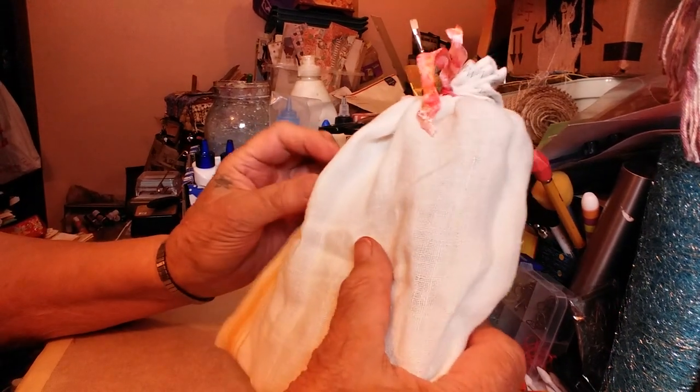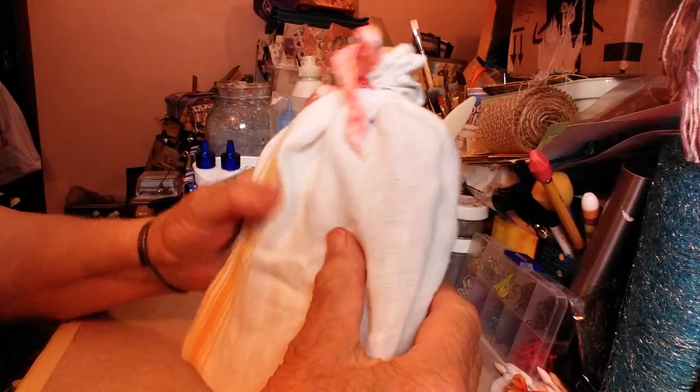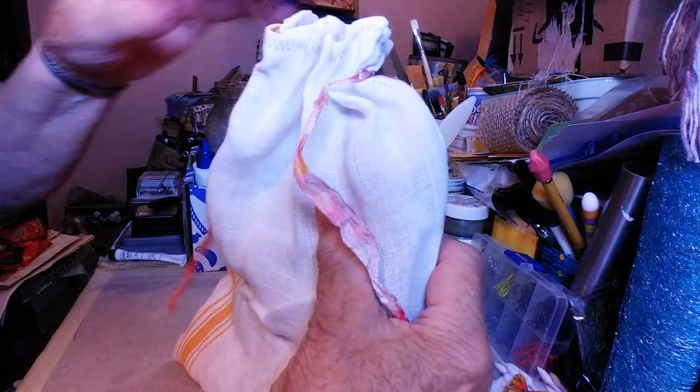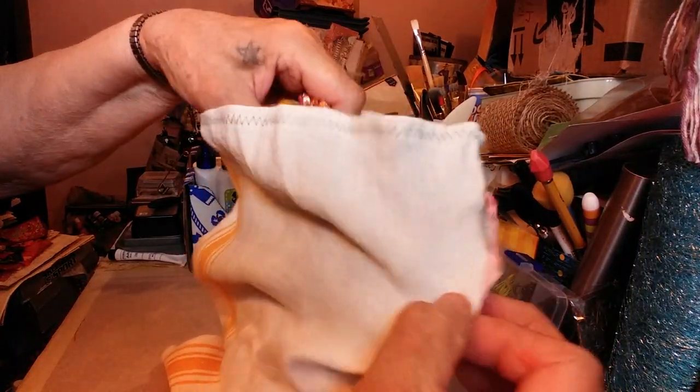Hi kiddos. I'm going to show you an envelope journal that I made. I got this idea from Patricia Viramontes. I watch her a lot and thought I'd better steal the idea for a time or two.